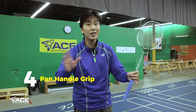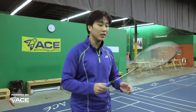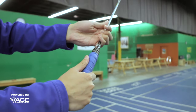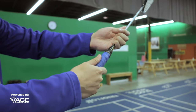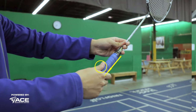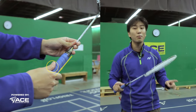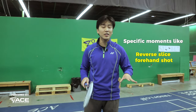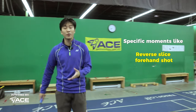The fourth grip that you'll be needing is your panhandle grip. Online, many people may define this grip differently. How I define the panhandle is starting from our neutral position — the thumb placement was for the backhand, in between was the bevel, and our panhandle is going to be directly on the vertical. When do we use the panhandle grip? This is a more specific scenario, mostly for hitting a reverse slice forehand shot.